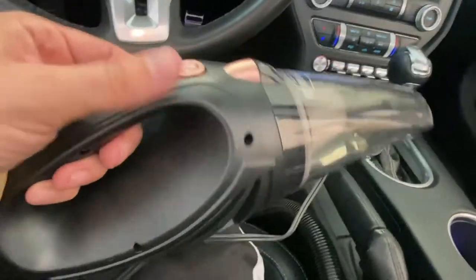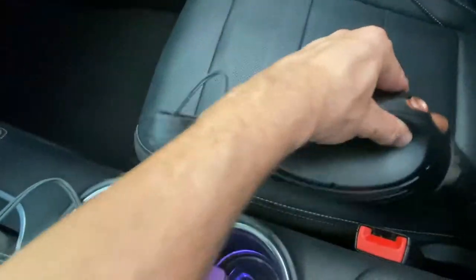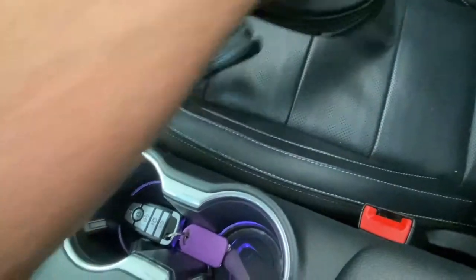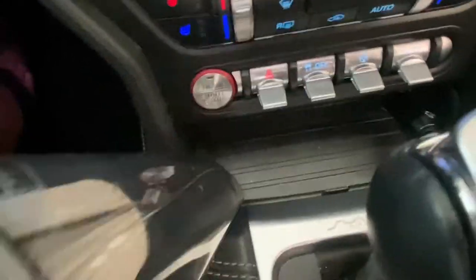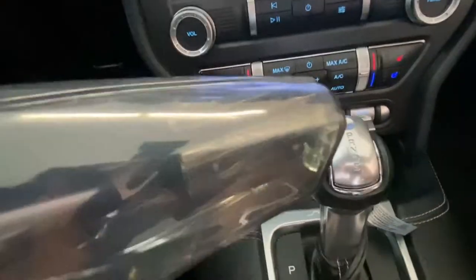It is sucking — it's not super loud, but it does seem to get the job done. There are several attachments that this thing has. You can see there's just a little piece of glass right there — let's see if I can pick that up. It did suck it up! That's nice. You can see it actually sitting in the top of the thing.